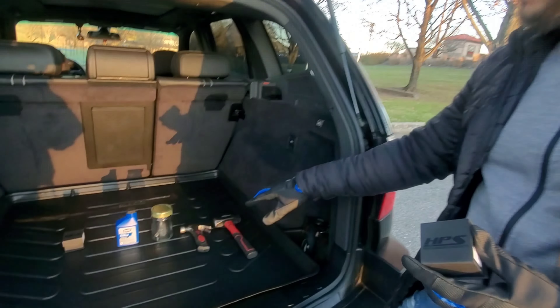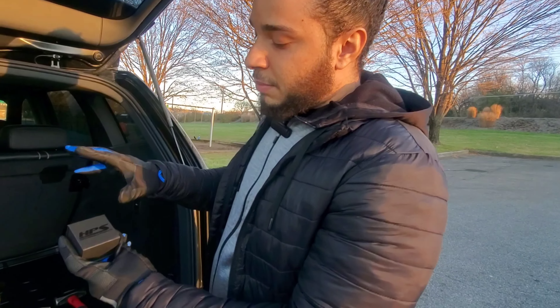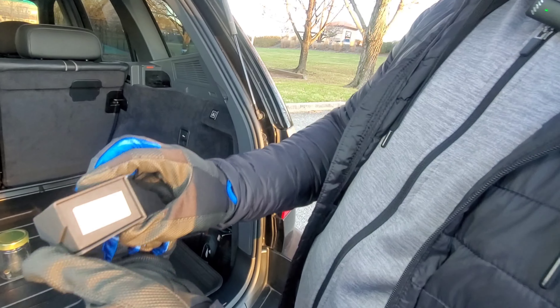This drain bolt is magnetic. It has one of the strongest magnets in the world at the bottom tip of it. So I'm going to run some tests right here for you guys and show you some things that this oil drain bolt can do. I'm going to show you the overall drain bolt, but first let me show you the box before I show you the actual drain bolt.